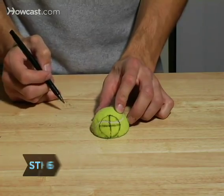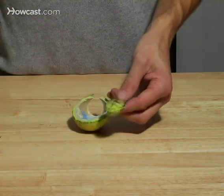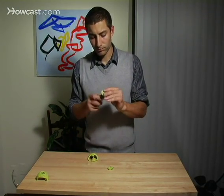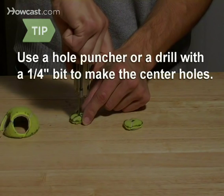Step 6: Take the other half of the tennis ball and cut two circles out of it, each approximately one and a half inches in diameter. Then cut a quarter-inch hole in the dead center of each circle to make two washers. If you have a hole puncher or a drill with a quarter-inch bit, use that to make the center holes.